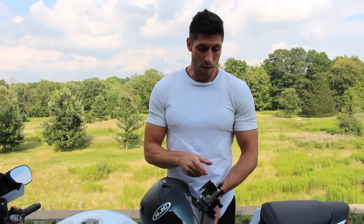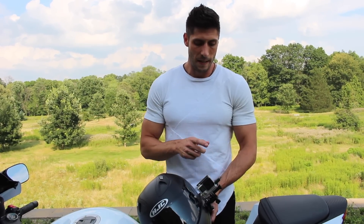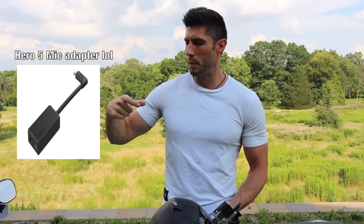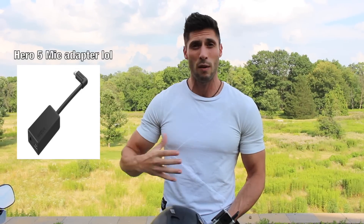So the Hero 4 Silver is great because you can still pick it up used for like $320 or so, and the video is wonderful. 1080p at 60 frames is in my opinion perfect — you do want that 60 frames because that will keep the images from looking grainy. Another great thing about the Hero 4 Silver is all you need is this simple mic adapter.